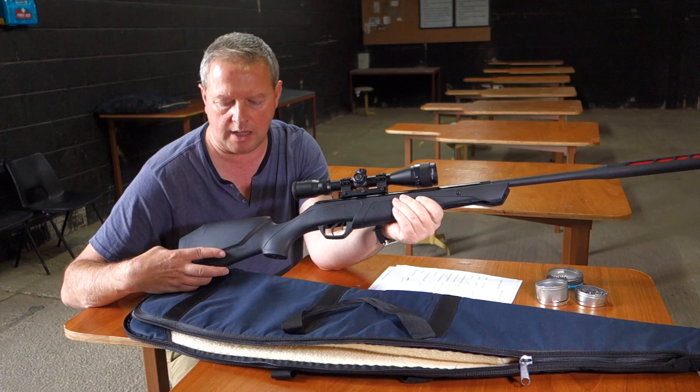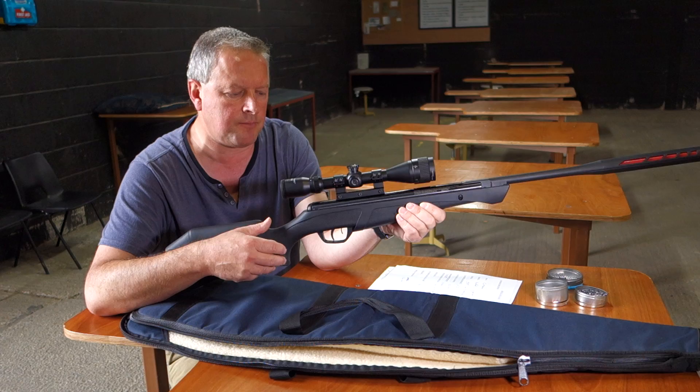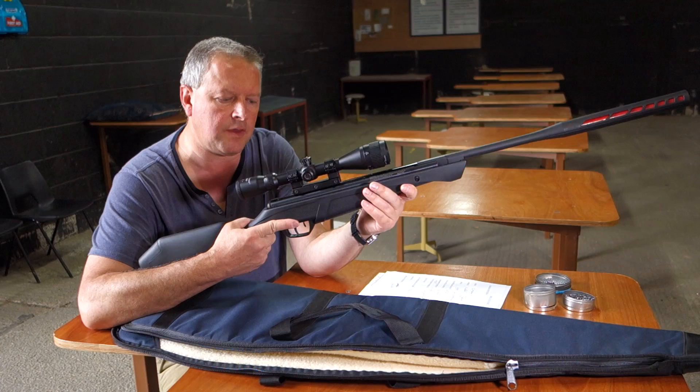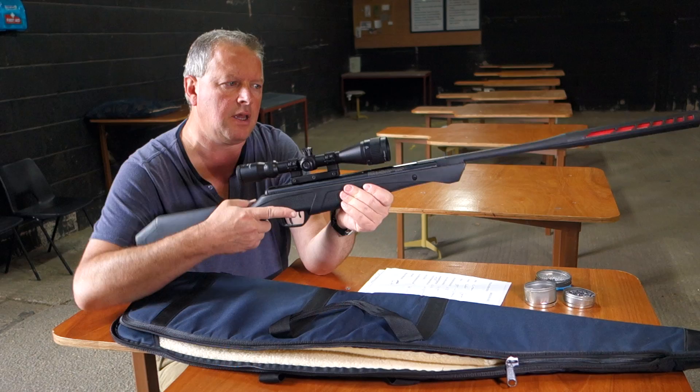It's quite a nice synthetic stock with a thinned down grip, and the textured finish is very nice too. There's plenty of grip to it, but it doesn't feel plasticky in itself. So it's all very nice to feel, and it works rather well.